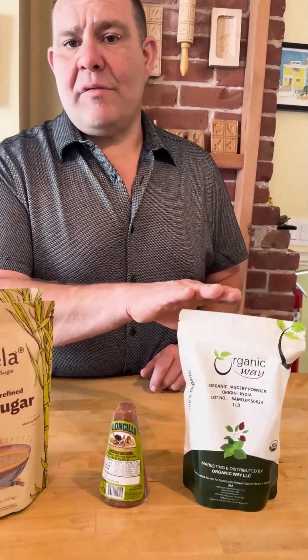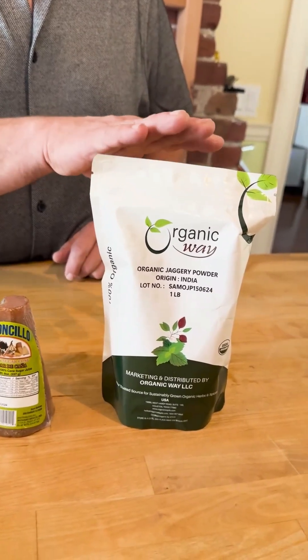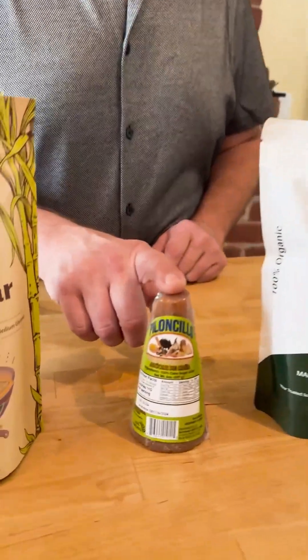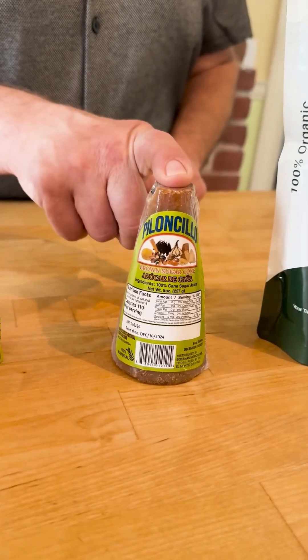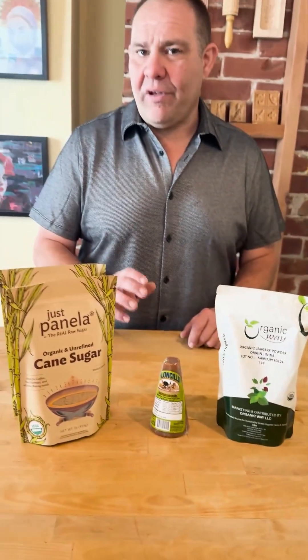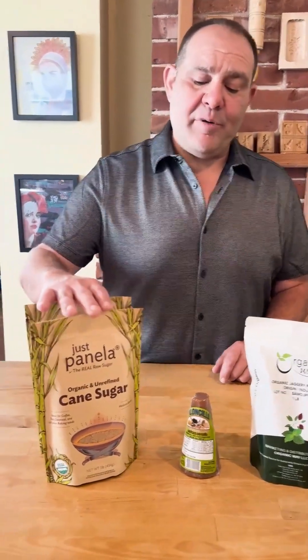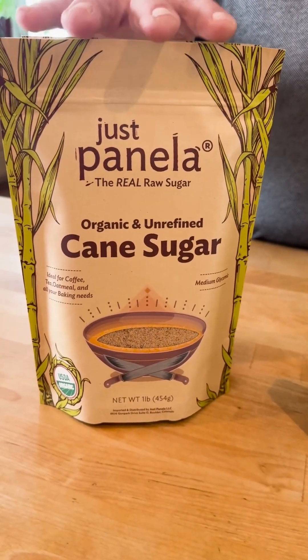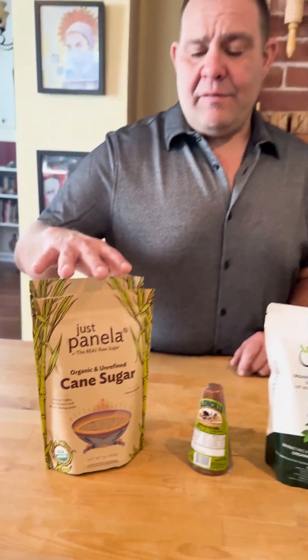This is the organic jaggery. It comes from the coconut tree or palm sugar — very natural, retains all the vitamins and minerals. This is a Pinocchio and these are from Colombia, made from cane sugar, naturally dehydrated. All of these are unrefined. The number one thing you want to make sure is you use unrefined sugars. This is the Panela — one of my favorites. This is a really nice kind of brown sugar, unrefined, with better vitamins than your standard brown sugar as well.